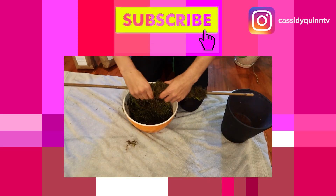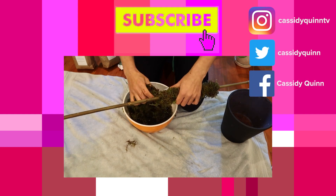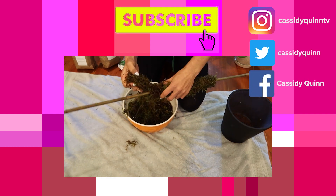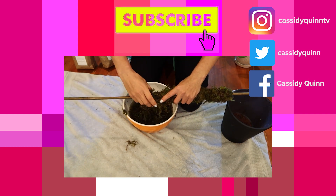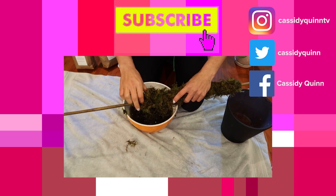I feel like I'm making some kind of meat dish, like meat on a stick. I don't know if it's a kebab — I don't eat meat so I don't know what it's called. But does this remind anyone else of meat?